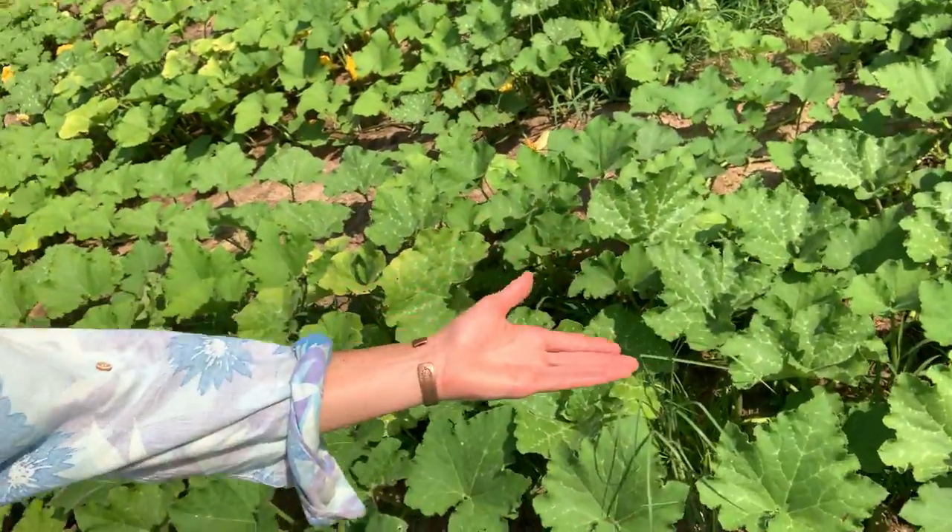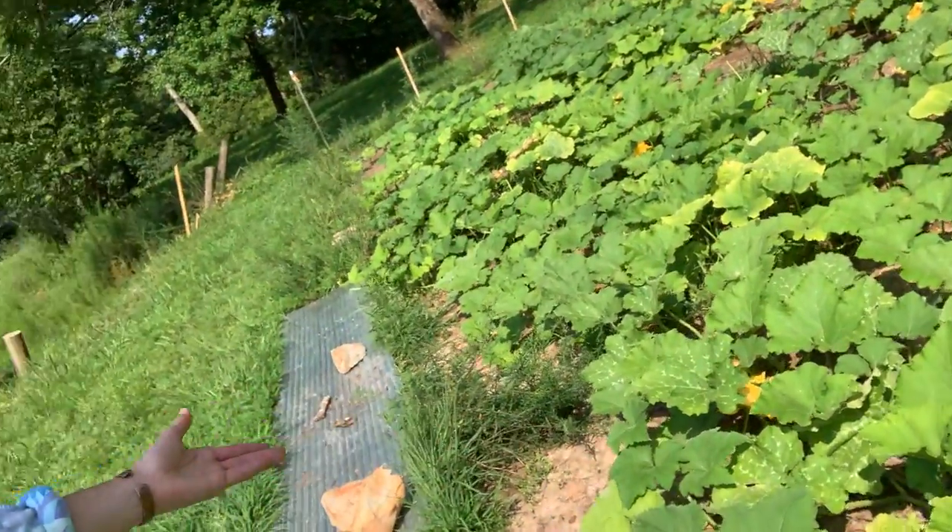Before us we have the Seminole pumpkin. If you're not familiar with the Seminole, it is quite an impressive genetic from the Everglades swamps of southern Florida. The Seminole Indians grew it and they were actually able to stave off the Spanish with their stands and the hammocks of these pumpkins. The Seminole is a small pumpkin — not very large.